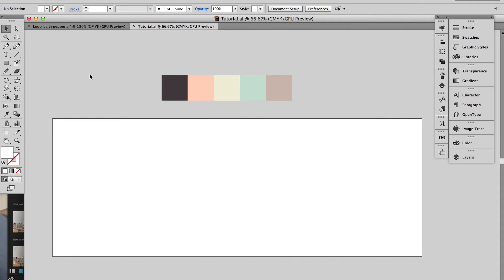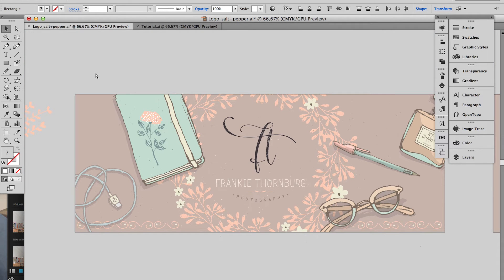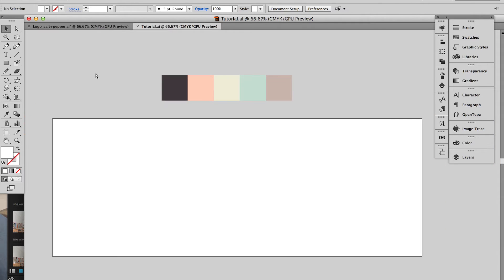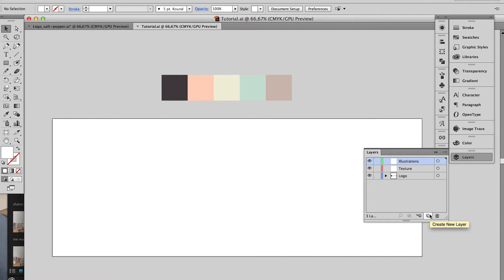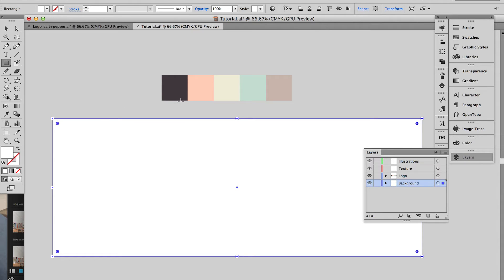The first thing you want to do is create a document to your desired size. I'm working on a long rectangular shape because ultimately I want to create a logo plus design a website header image. I'm going to use some of the bonus graphics that come with the font. I prefer to work in layers to keep things neat and easy to access. To create a new layer, just click on the new layer icon in your layers palette and give it a name. I've gone ahead and chosen my color palette and created my background color.